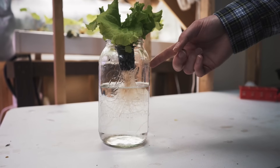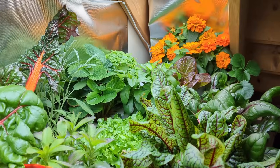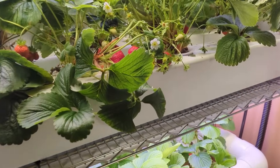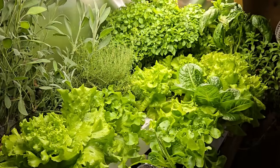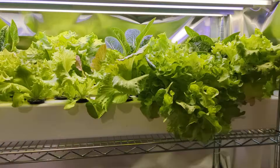I'm a fan of both Kratky and NFT for hydroponics, but I think I've found a method that's better than both — because it uses some of the best parts of both methods combined into one. Let me explain.